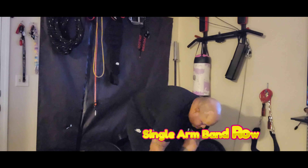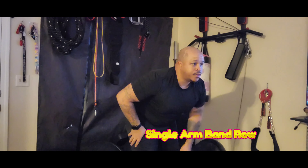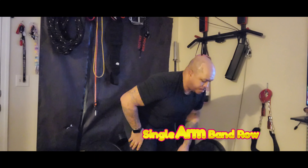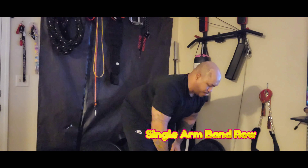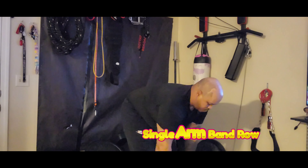Single-arm band rows are very simple. Once the band is looped around your feet, pull towards your torso with one hand and repeat. Do the same number of reps on each side, or to save time you can do a standard row with both hands.